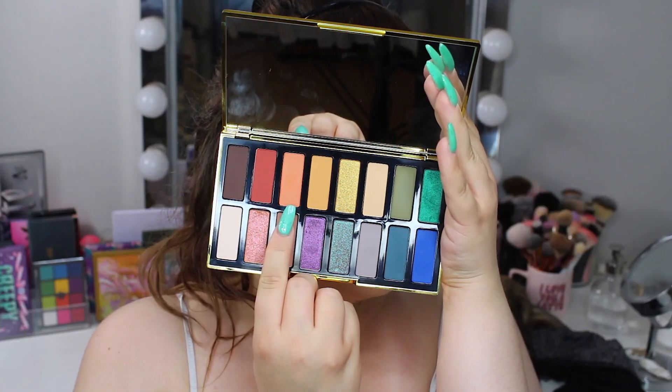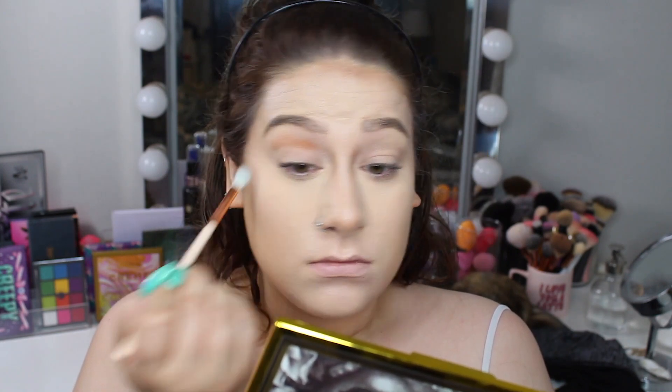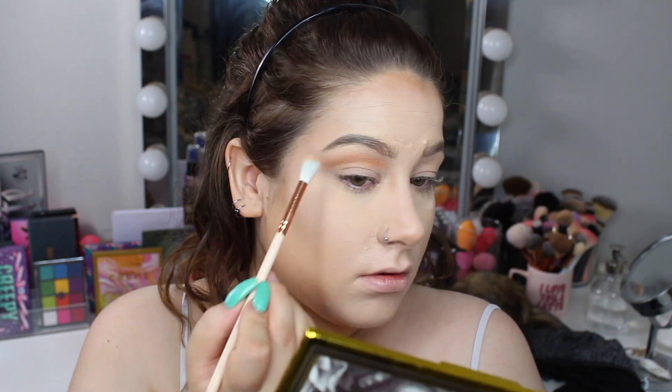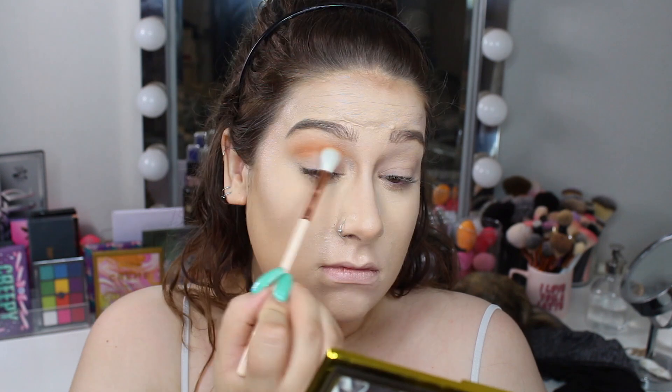I have been so tempted to do a peachy look. I always go for bright blue or bright pink and bright purples and bright shades. But I wanted to do a peachy look for a long time, so I'm really happy that I finally did one because I was craving it. So the first shade I went in with was the shade Ashley.